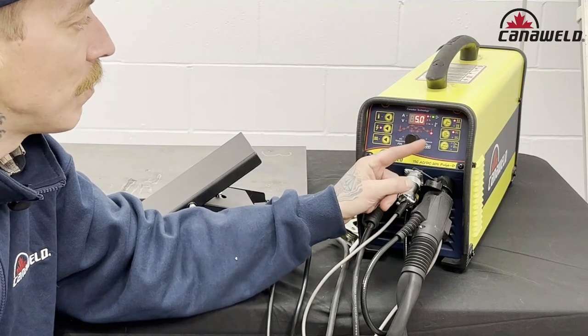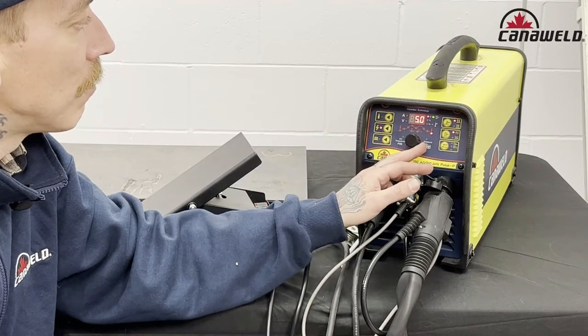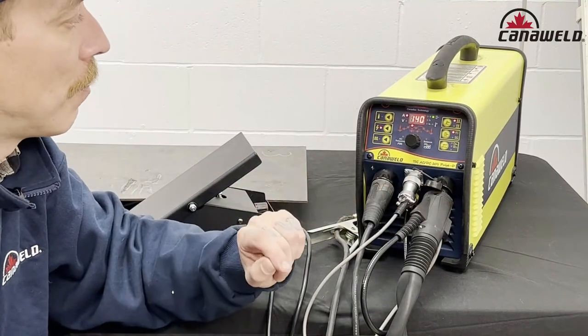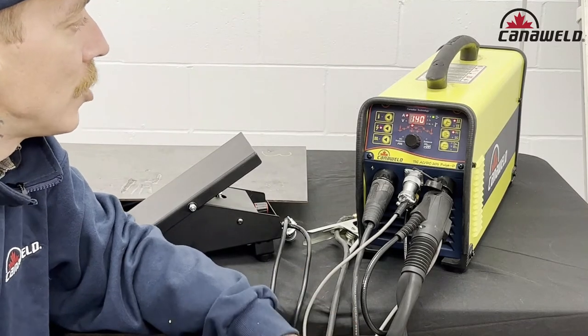And lastly, our post-flow of gas. That's fine where it is at five seconds. If you guys have any questions or you're wondering about the pre- and post-flow of gas, we actually have another video that just went up about that, so I'm not going to get into it right now. But if you're curious about that, go ahead and check out that video.